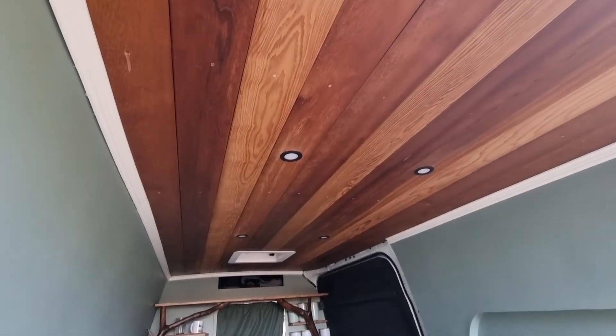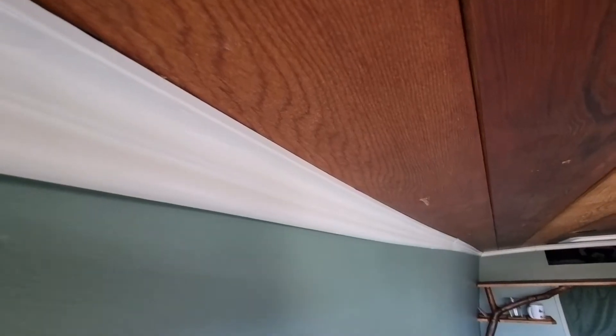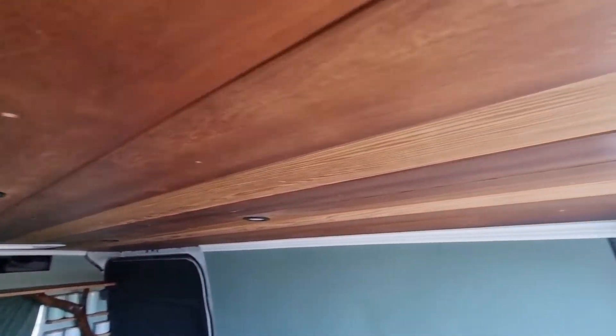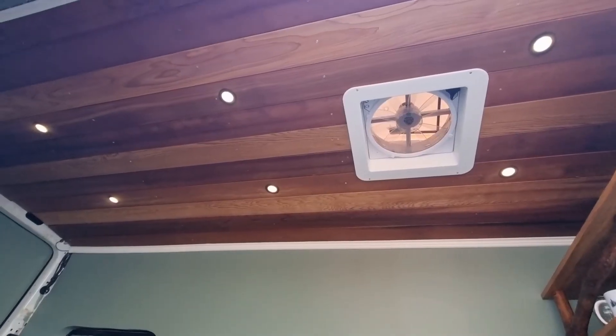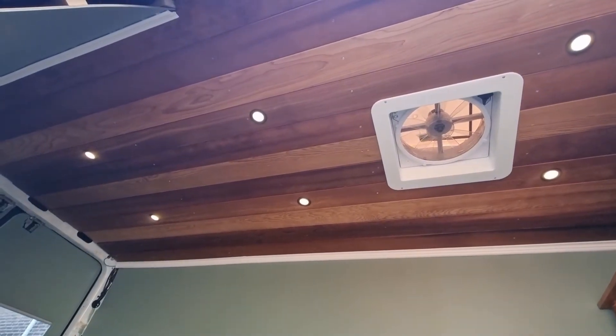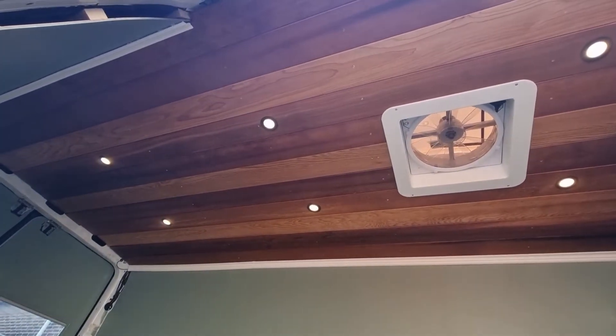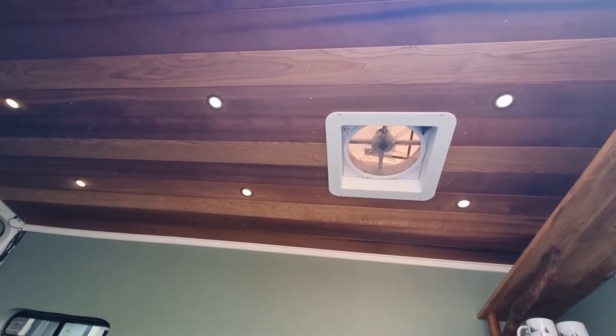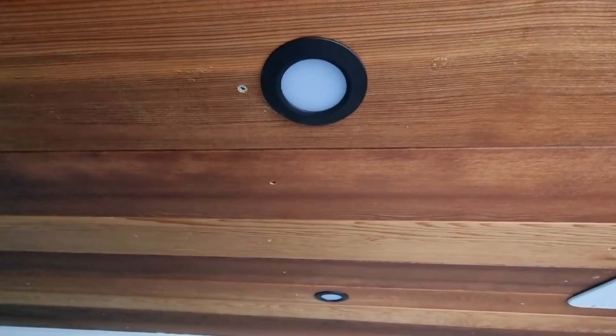It took a little while to get done but I'm absolutely so happy with how it's looking. I love the white trim, I love these gorgeous puck lights, I love that they are dimmable with a remote control or with an app. I just love all of it — this is one of the things that makes me super excited and it makes it feel like a really cozy, comfy home. I'm so excited about this part!